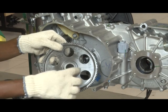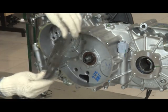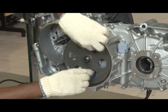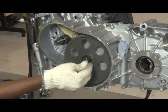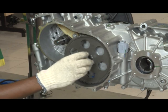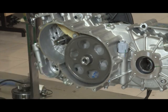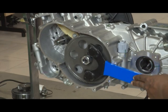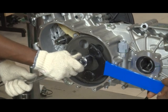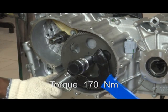Primary gear fitment: place the primary gear on the cluster gear splines with the collar facing toward the crankcase. Place washer and nut. Use a gear holding tool and a 27mm socket to tighten the nut, then apply torque.